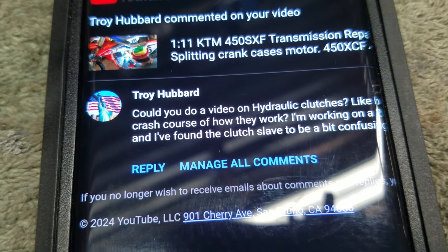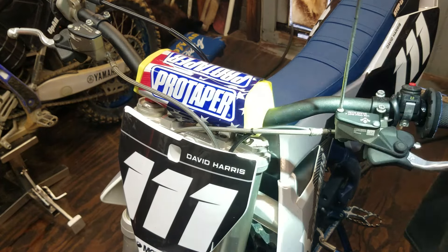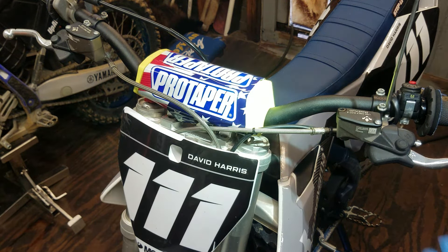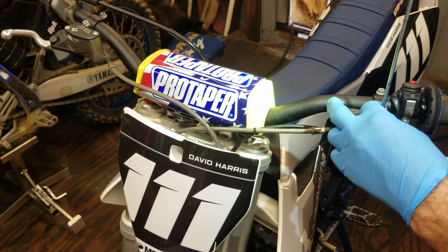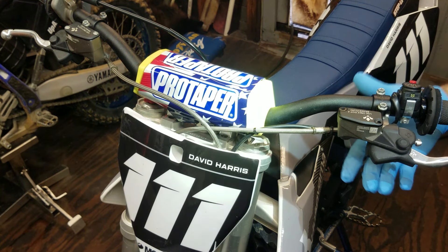Troy Hubbard suggested this video — thank you for that. First thing I need to do is get the reservoir cover off. This bike is currently bled; I just decided to use it for this video because I don't have one here that's not bled right now. The reason these are so difficult to bleed is they don't push a lot of fluid when you pull the lever.